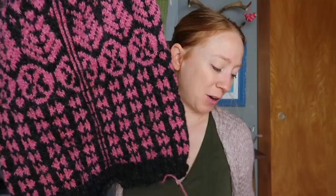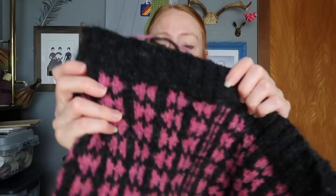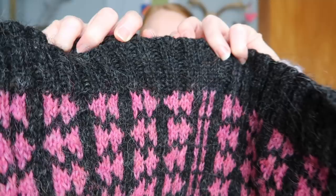I added three more rows to the body because I wanted more length — the sweater is pretty short in the torso and I like longer sweaters. She calls for cabled ribbing, but I just did a regular 2x2 rib for the hem because I prefer that. It was really satisfying to cast the body off.